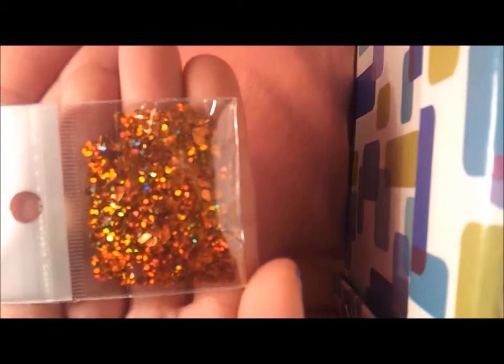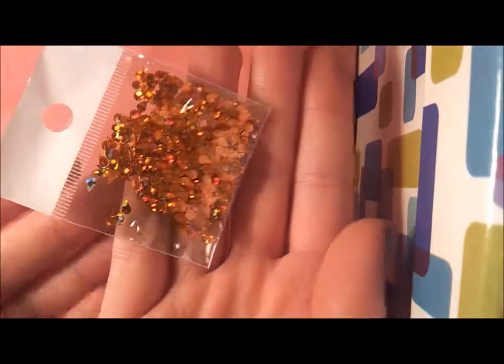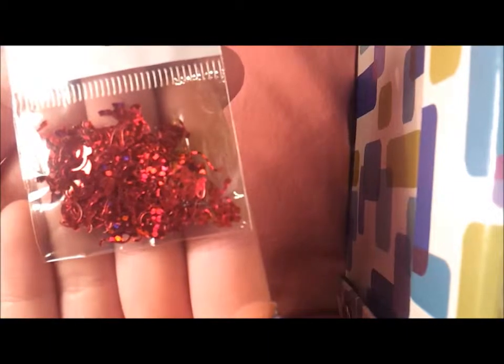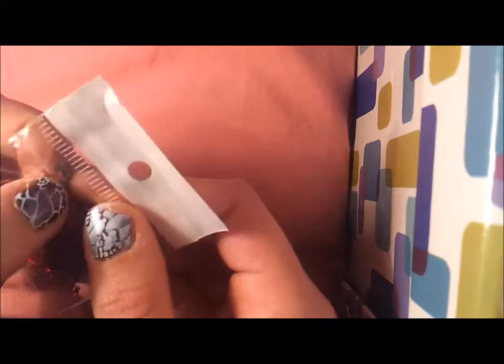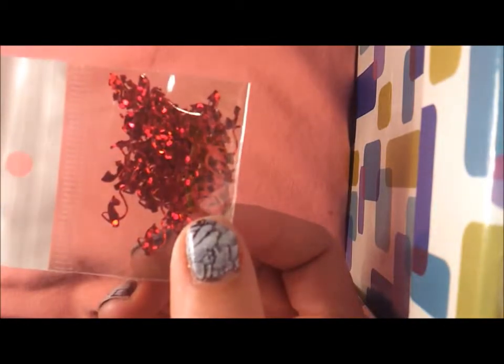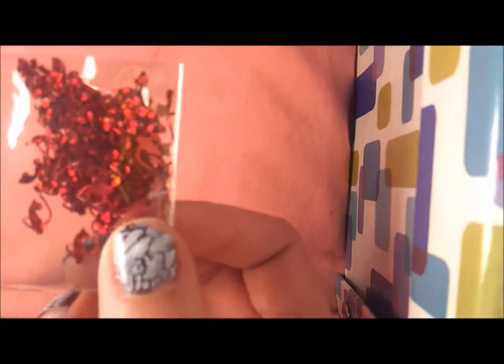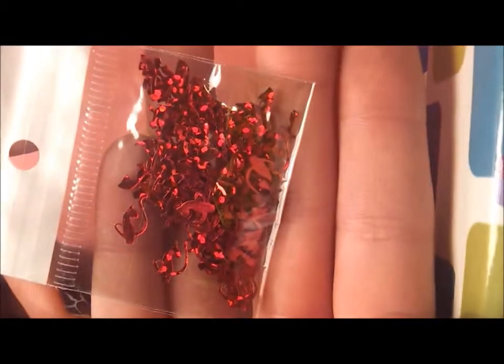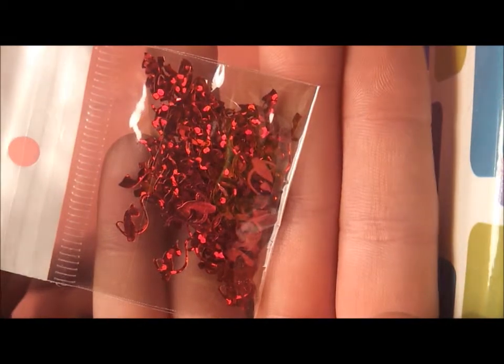I got these copper teardrops - they are super holographic. I got the red cats, I really wanted the cats. I haven't got any of these so I really wanted the colours. They're quite hard to see - can you see that one? There we go, that's better. So that's a red cat.